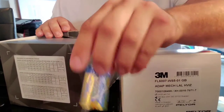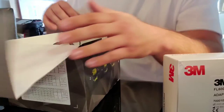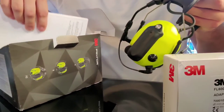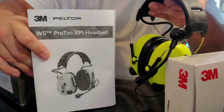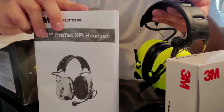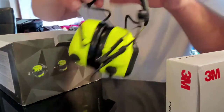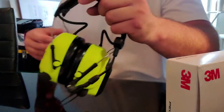It does come with a couple of double-A batteries. They do sell separate recharging packs, but we'll just use the batteries for now. You get a manual — there's really only a couple of pages in English and then the rest is in probably every other language. There's nothing else in the box; it's just the headset, the manual, and the batteries.